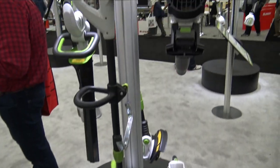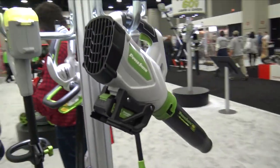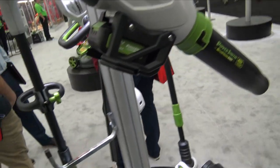There's also a little snow shovel, and they've got different blowers — a smaller blower and a larger blower — all running on that 40 volt system and that 40 volt battery.